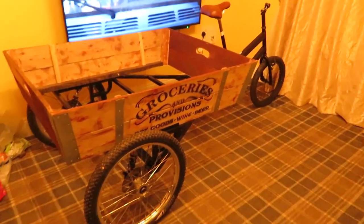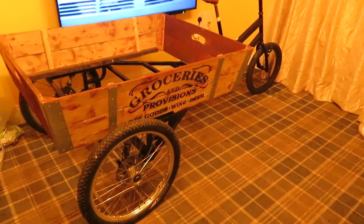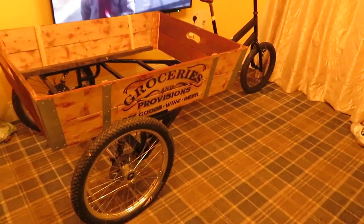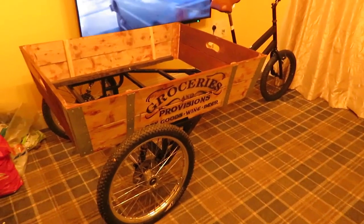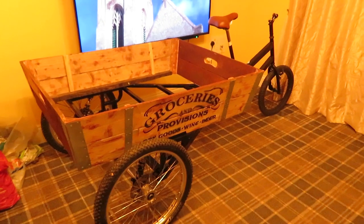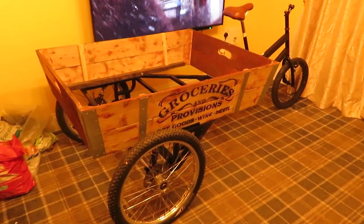I think that'll be about it for the build, can't really do too much more. The more money I spend on it, the less money I make on it, so that's about the size of it.